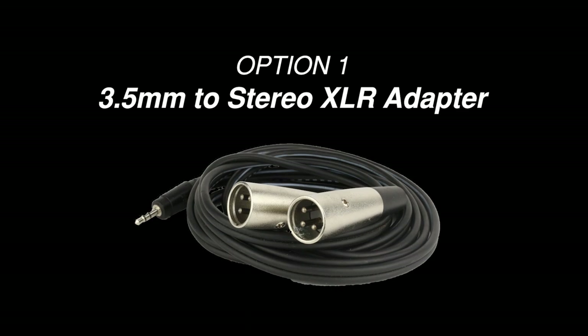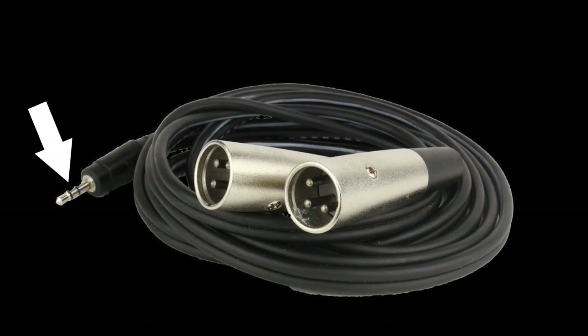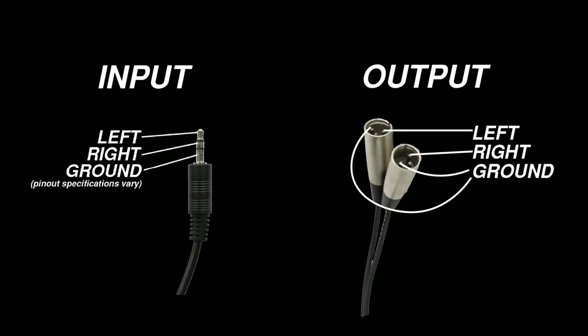The first and simplest option is a 3.5 millimeter to stereo XLR adapter. This adapter has a 3.5 millimeter TRS plug on one end and two male XLR connectors on the other. It takes in a stereo left and right signal from your device through the 3.5 millimeter TRS, then splits the left and right channels into two XLR connectors. I'd recommend this method if it's important to maintain a stereo signal with the left and right channels separated.